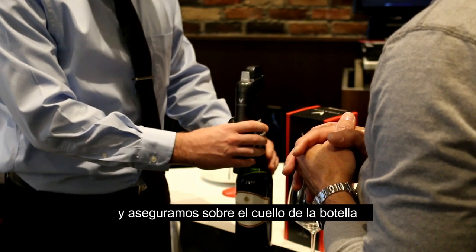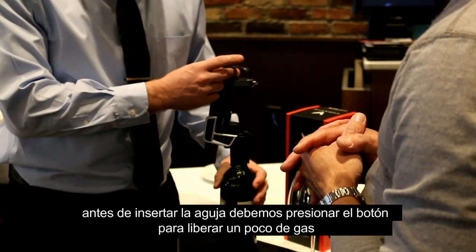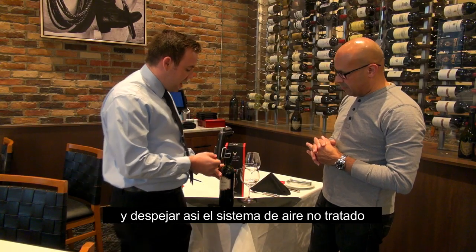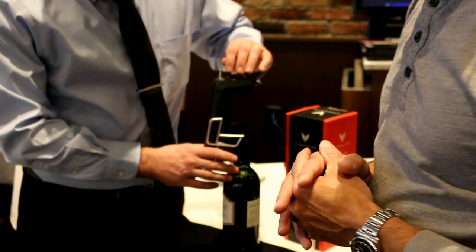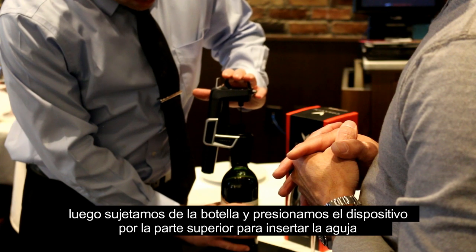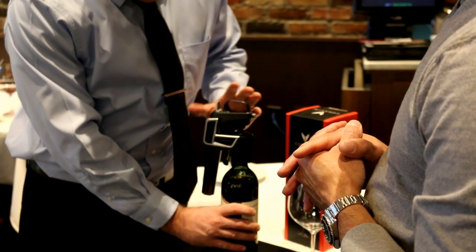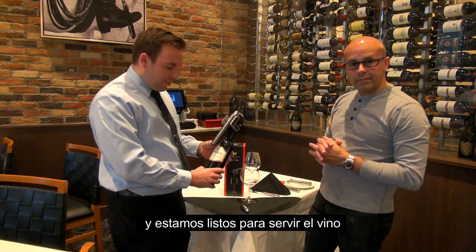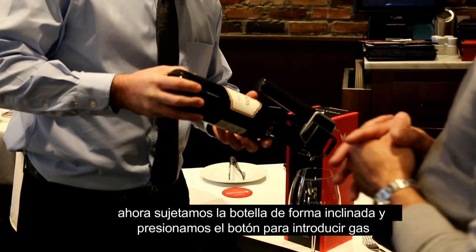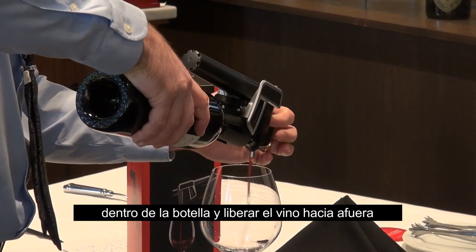Clamp it down, and before we insert the needle, you're going to want to release the gas to get rid of any stale gas. Then simply hold the base of the bottle and push down on the needle. Hold the spout below the base of the bottle and press the trigger as needed.